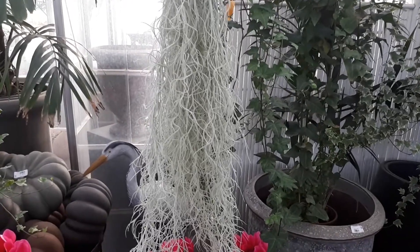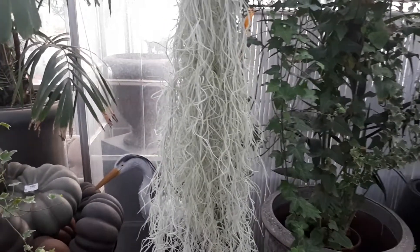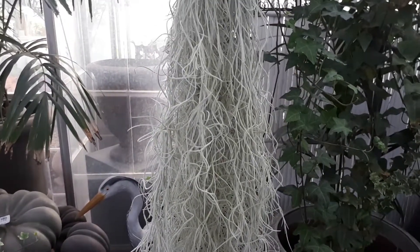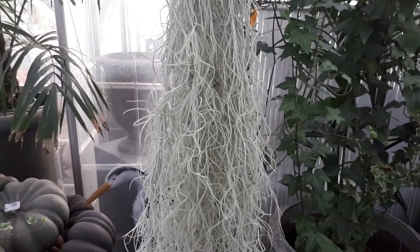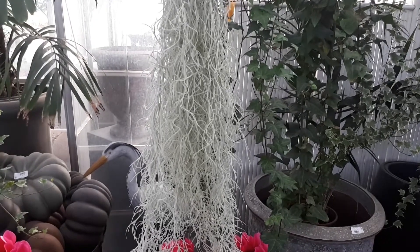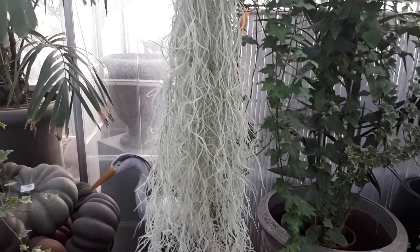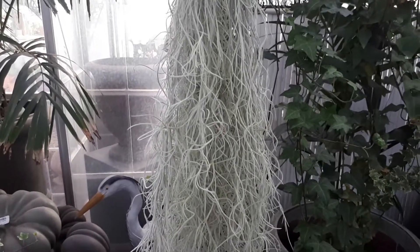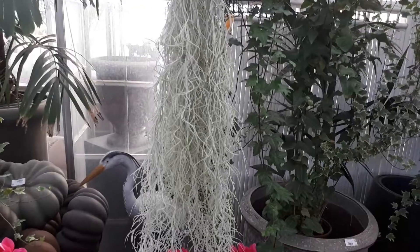Spanish Moss at GrowPlants.org, also known as Tillandsia usneoides. This epiphyte plant is a perennial evergreen and can grow in a variety of climates: Mediterranean, sub-tropical, desert, or as a house plant.